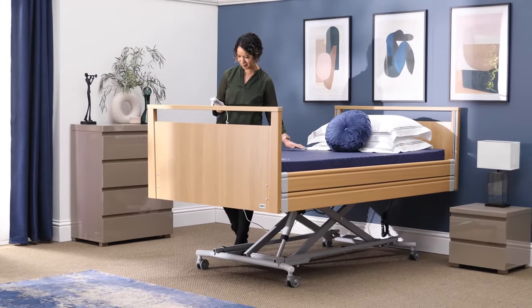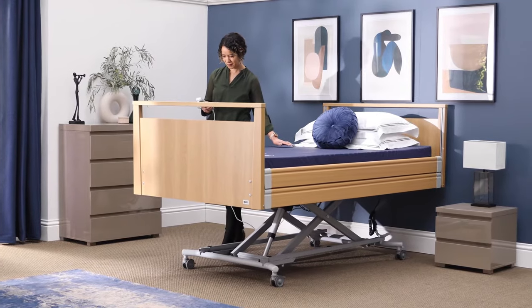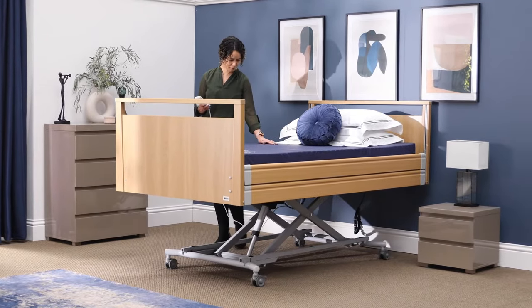Assisting transfers in and out of bed. Most Opera beds can be raised to a carer's waist level for nursing care on the bed. Having an adjustable height bed is so useful for me as a carer, and for anyone else caring for anyone that needs assistance. And it saves your back so much strain.